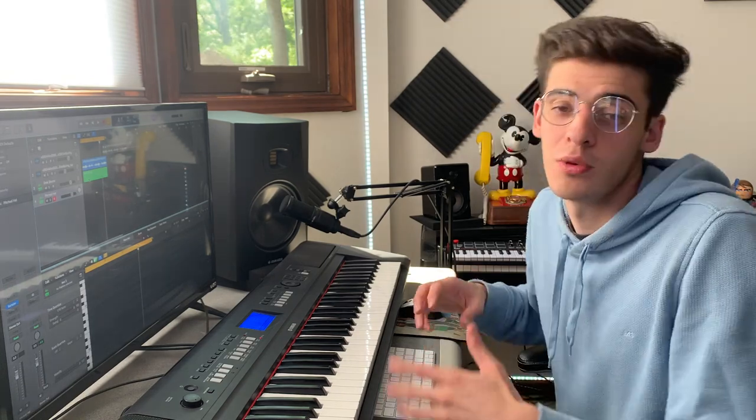I always start with claps and hi-hats because I feel like that's kind of what gives the groove, especially the hi-hats. That's what sets the rhythm for the most part. So I really like to start with that to give myself a nice basis for my drums, and then I kind of fill everything else in between.